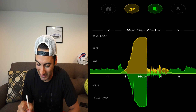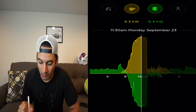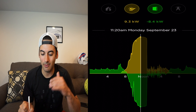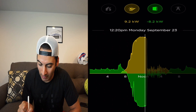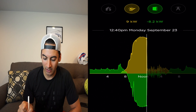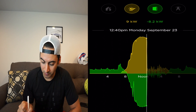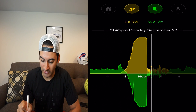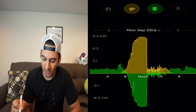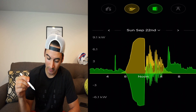Going to September 23rd — same exact pattern. Solar turned on at 7:00 AM, our peak production was 9.3 kW at 11:30 AM, and the batteries were fully charged by 12:30 PM. So the pattern we're seeing is that these three batteries are charged up by my 36 SunPower panels by about 12:30, and then after that the solar is just bouncing on and off.